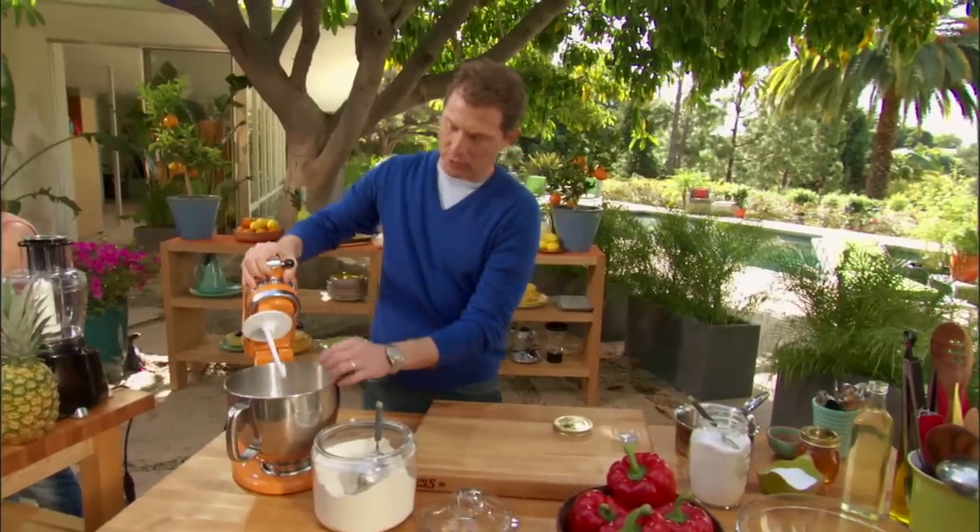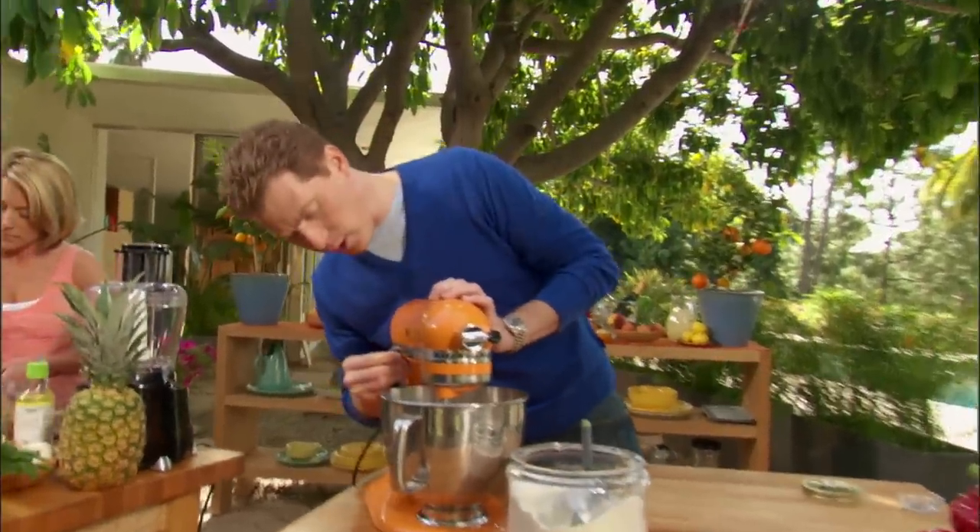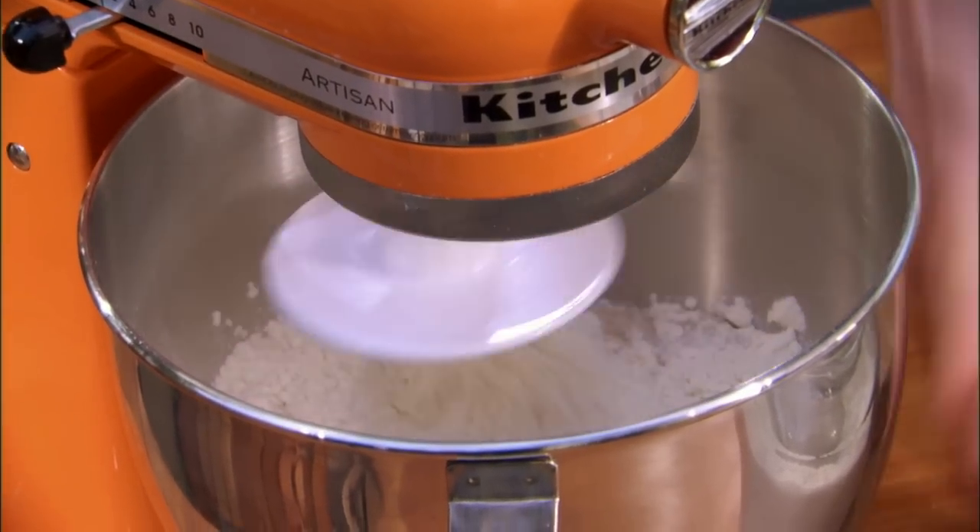We have a dough hook — just to show this to you, this is a dough hook. All right, so we're just gonna start this on a very, very low setting, just to kind of mix up the dry ingredients.